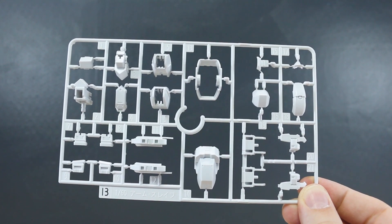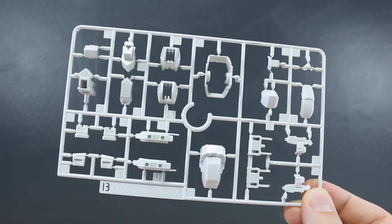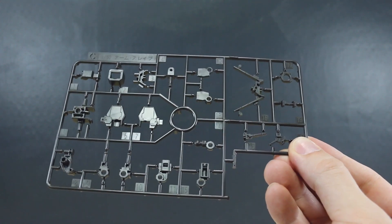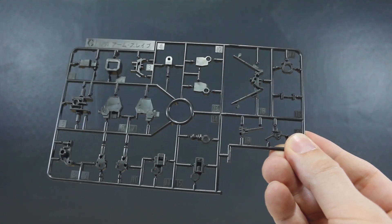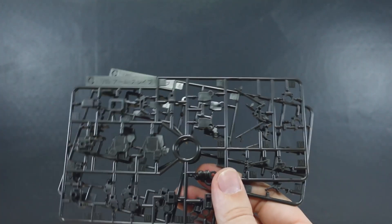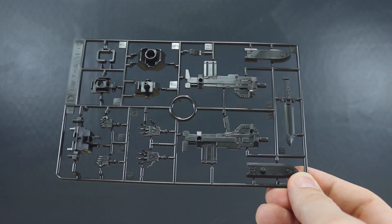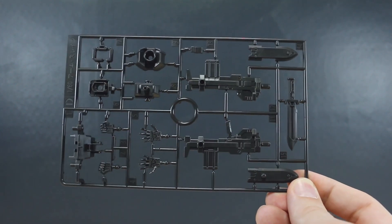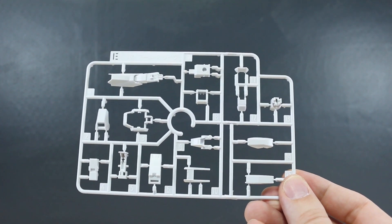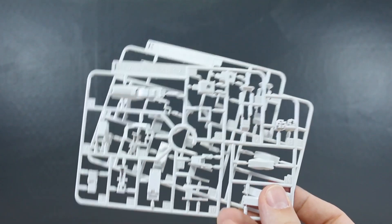Runner B is in white with a bunch of really nicely detailed parts — very cool. Runner C is molded in a metallic gloss-injected dark gray color, similar to what we see with Bandai inner frames these days, though maybe not quite as brown. We get two of this C runner as well. Runner D has more of that dark gray and includes our hands — holding hands and open hands — plus some weapon parts and inner working parts. Runner E is back to white, still marked '1/60 scale arm slave,' and we get two of this E runner as well.